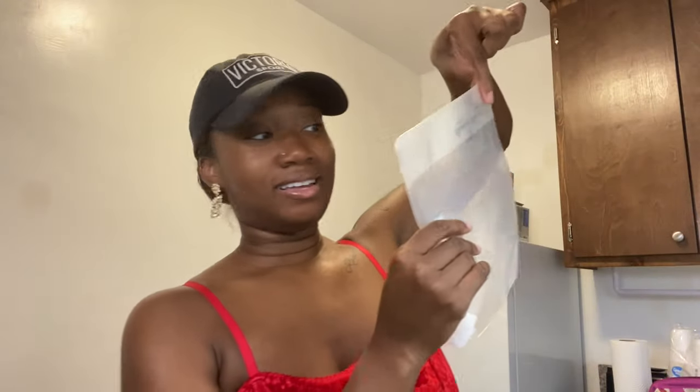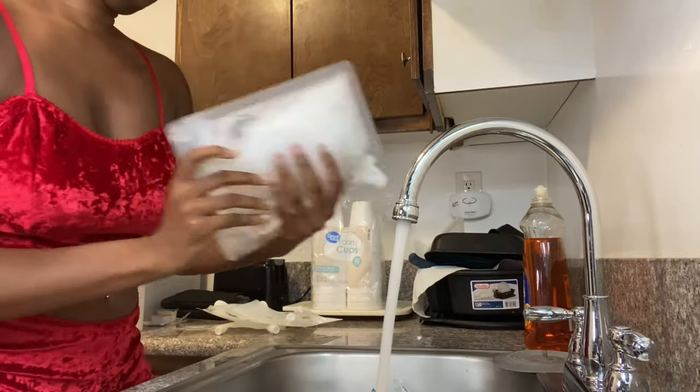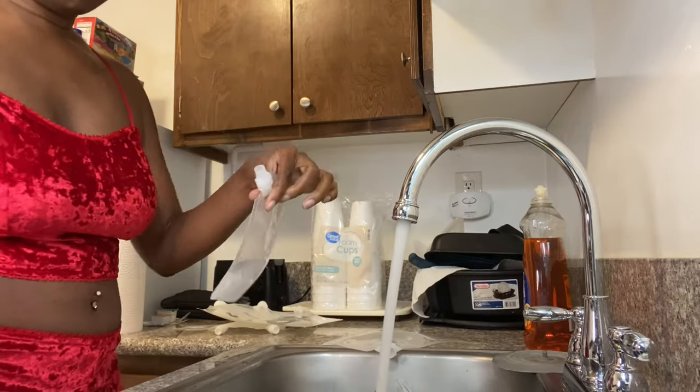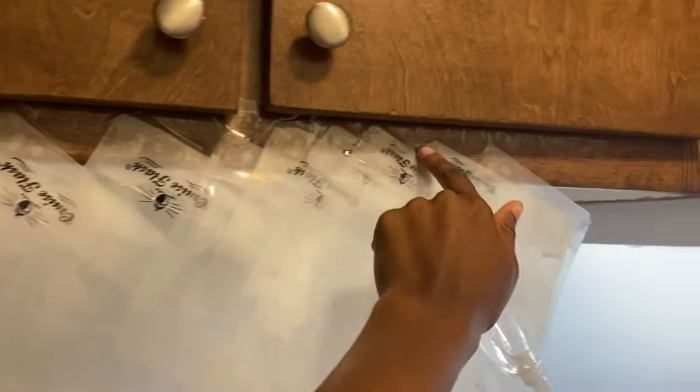I need like a clothesline or something to let these dry. I got it — I taped them up at an angle so that they can drip, drain, and dry over the sink, just like the instructions said. Today is Thursday, I leave Wednesday, and I'll fill them up on Tuesday so they should definitely be dry by then.